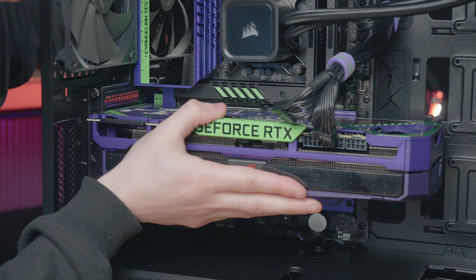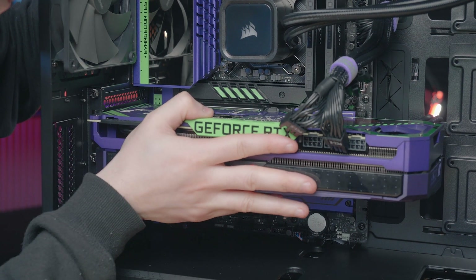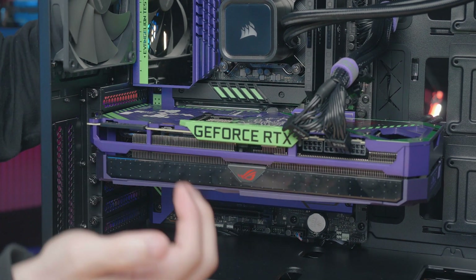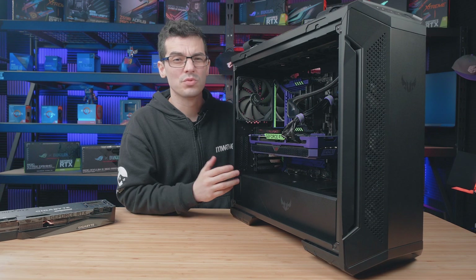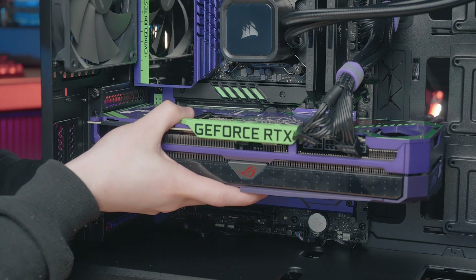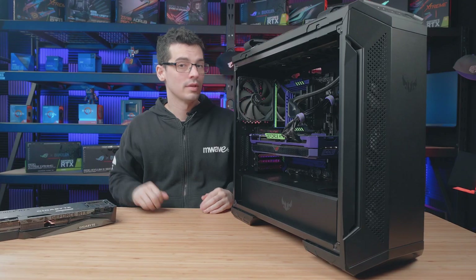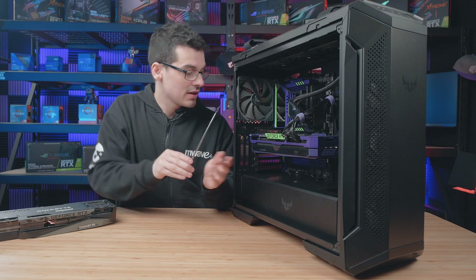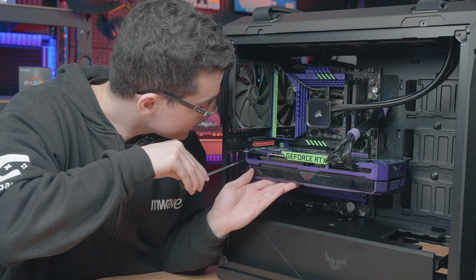Once you're happy, just gently push it in. That little latch on the motherboard — you'll either hear or visibly see it lock into place. It is worth double checking there to make sure it is locked into place; you'll notice the graphics card doesn't release anymore. Once the latch is closed, just return any screws that you removed back into the expansion slots and secure the graphics card in place.